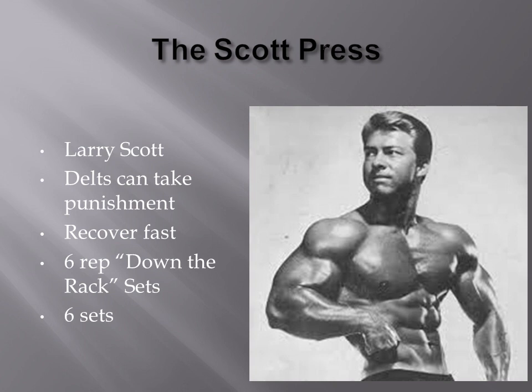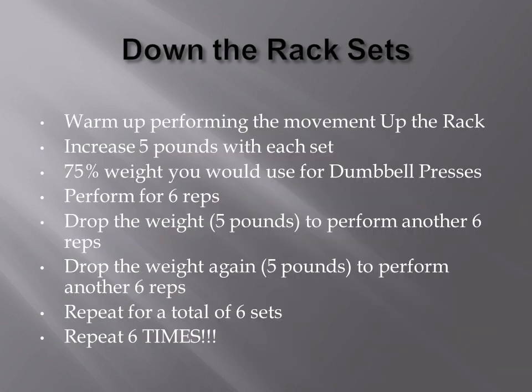What he actually performs is six reps of a given weight, and then he goes down the dumbbell rack and performs another six reps. He repeats this six times, which means that in total for a single set he'll do 36 reps. Down the rack sets are used by Larry Scott for his deltoid workouts, and he actually uses the Scott Press in this fashion.